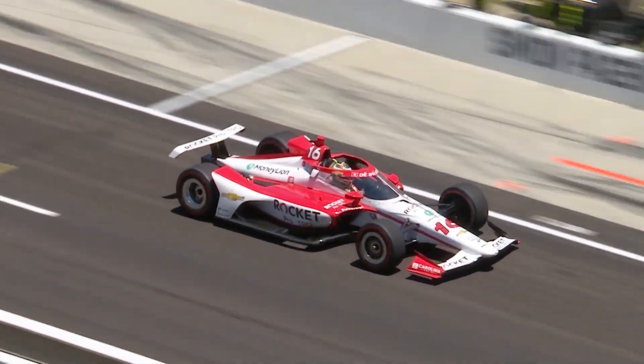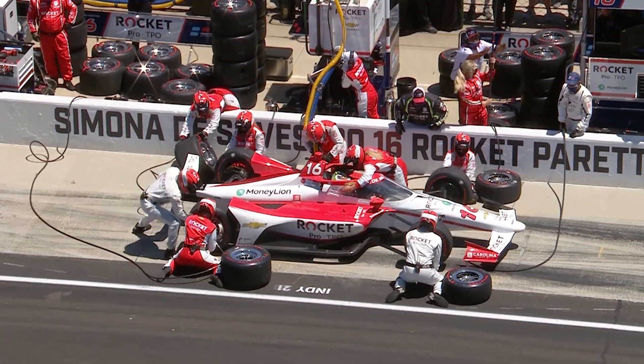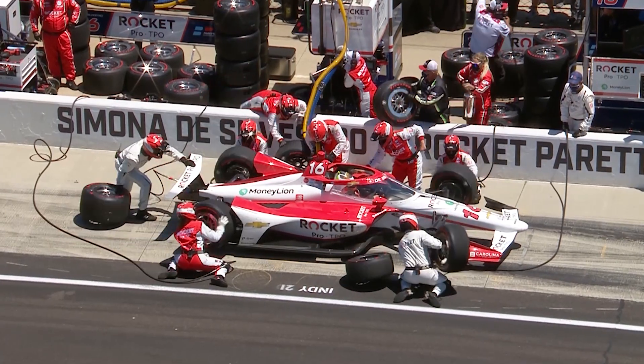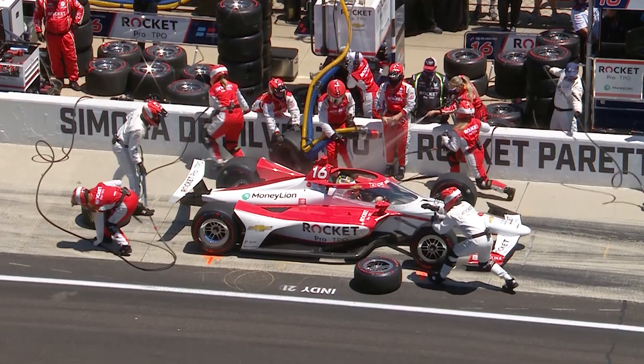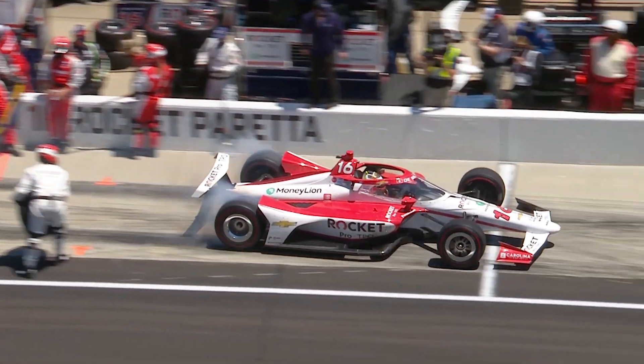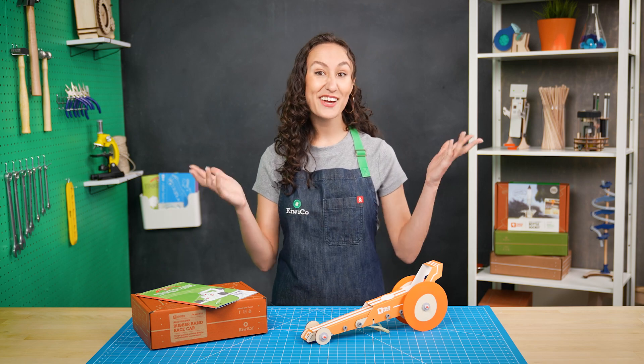And finally there's the pit crew. When the driver makes a pit stop, the pit crew runs in to change the tires, refill the gas, and make any adjustments needed in less than six seconds — that's less time than it took me to explain what a pit crew is. With the Tinkercrate rubber band race car, you get to be the entire racing team, from the driver to the pit crew.